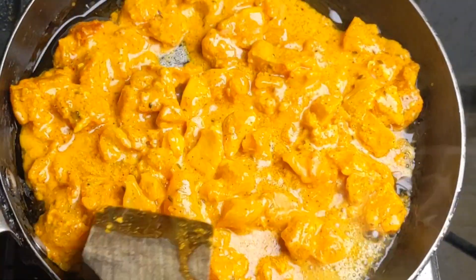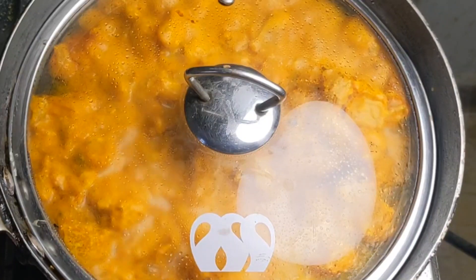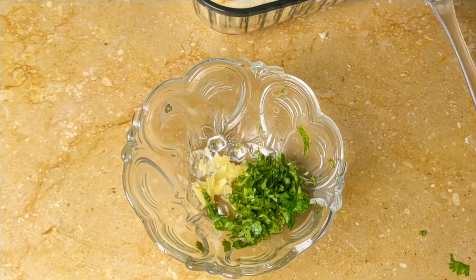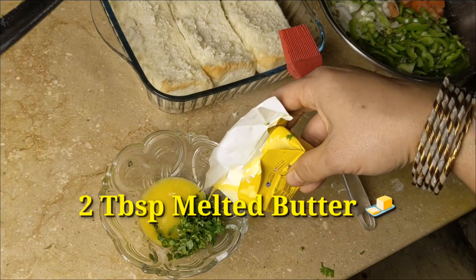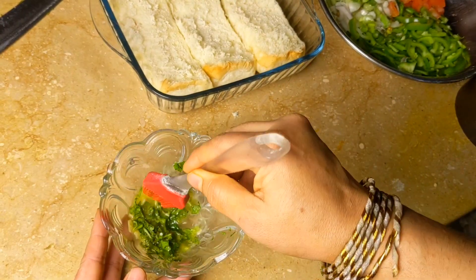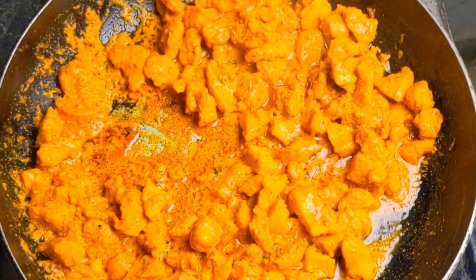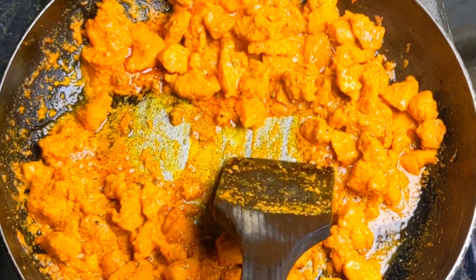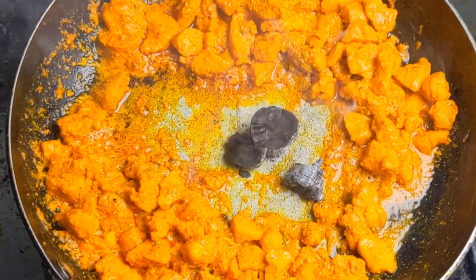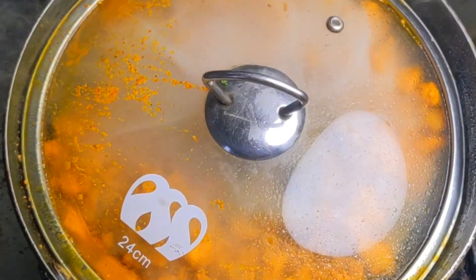After 2-3 minutes, the water will start to dry. We add 2 tablespoons of milk and let the water dry. Keep it on one side, then take it off the flame. If it is warm, keep a little oil so it gets a good texture. Now the dough is ready.